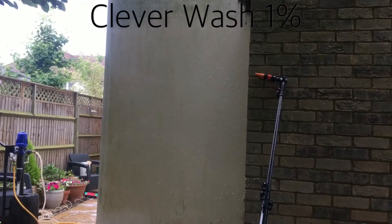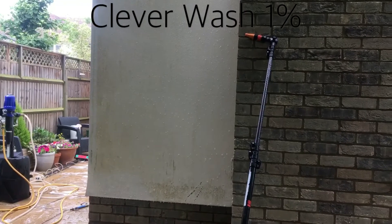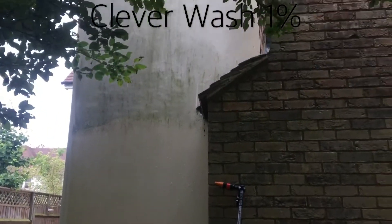This particular customer already had our service of roof cleaning by soft washing the roof, and once they saw the results they then asked us to clean their render for them.